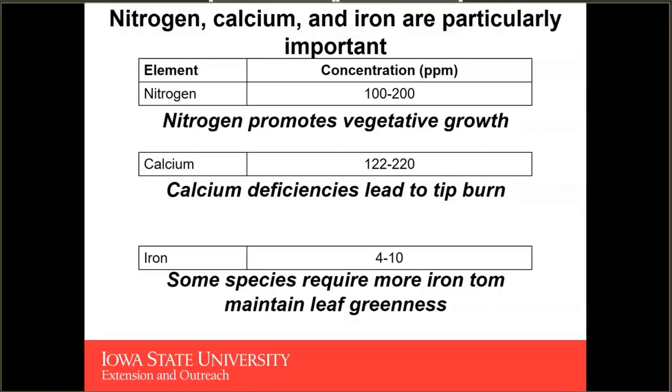Next to nitrogen, we also want to keep in mind our calcium concentrations, which are extremely important especially for lettuce. If we're growing a fruiting crop, we add calcium because developing cucumbers, peppers, and especially tomatoes have a high calcium requirement — insufficient calcium leads to blossom end rot. When growing lettuce and leafy greens, calcium deficiency leads to tip burn on your crop, the most common physiological disorder with respect to nutrient imbalances.